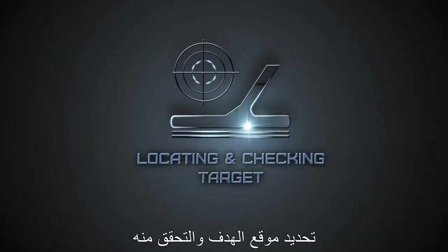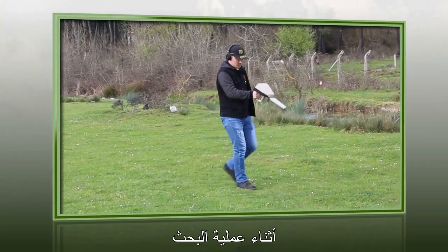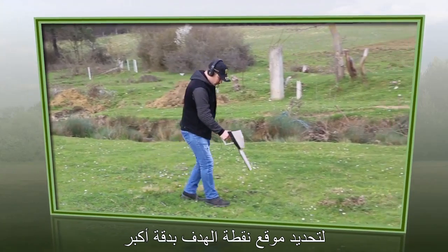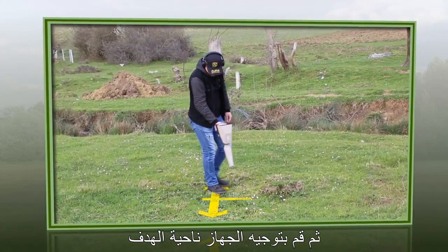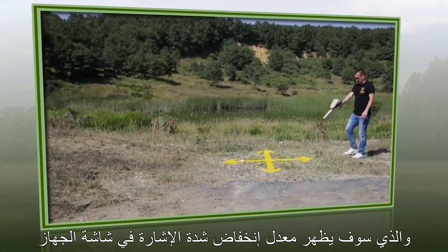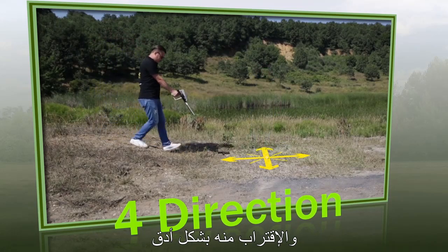Locking target point and checking target. To locate the target's exact point, move the device up and down while performing the tracking process. That will identify the signal direction, which provides the right tracking path to the target point. For more accurate target point locating, stand over the probable target point and aim the device towards the target. Then move forward until passing the target point, which will be indicated by a drop in signal intensity on the device display. Repeat this process from four different directions to identify the probable target borders and enclose it more accurately.